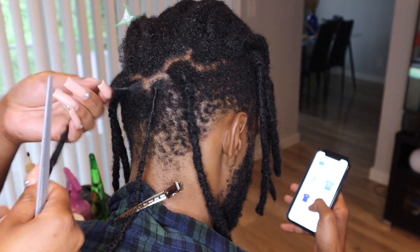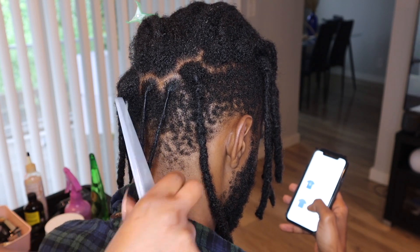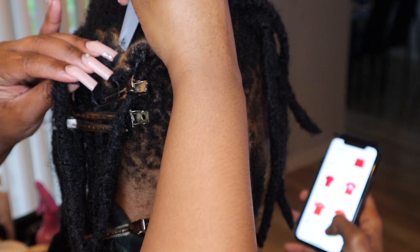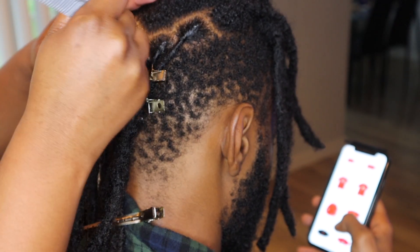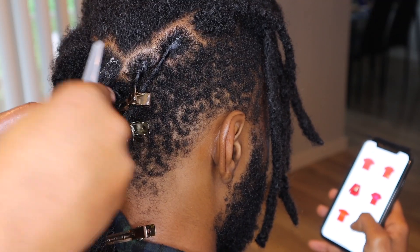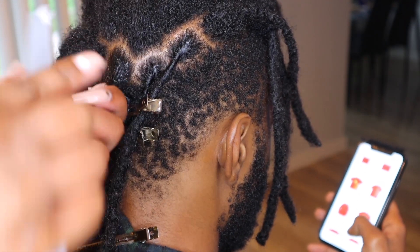So yes, these are the products that I'm using. I'm using this re-twisting comb and I usually just re-twist the roots of his hair. If he has any flyaways or anything, I'll kind of do the locksmith method or just wrap any stringy pieces around his locks. I have several videos of me re-twisting his hair, so pretty much doing the same process.